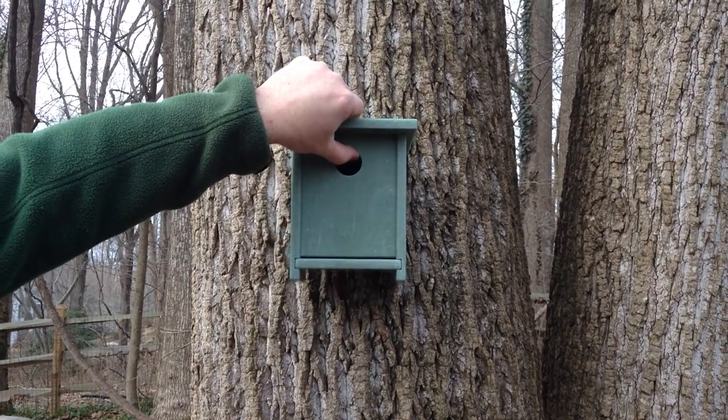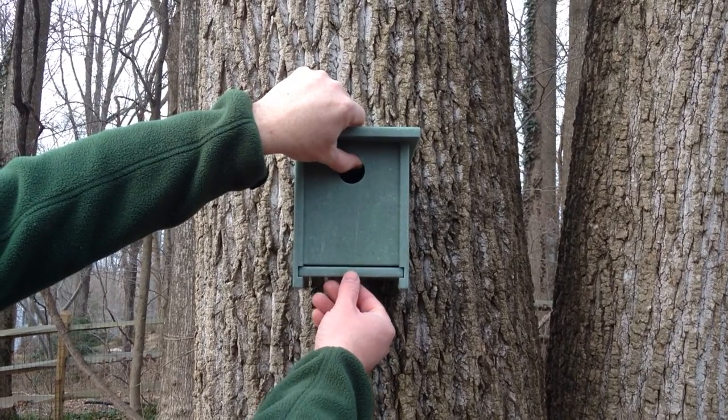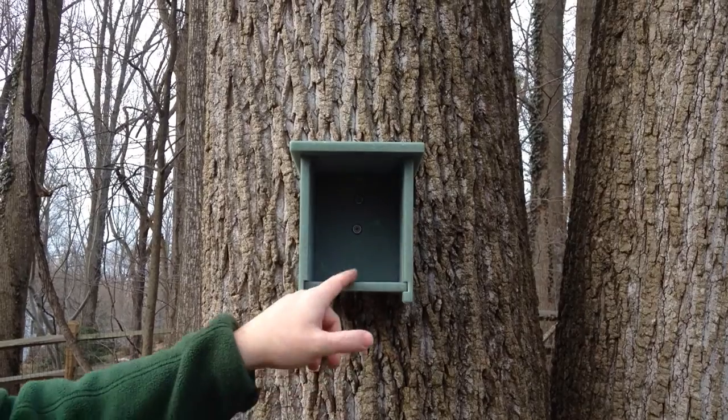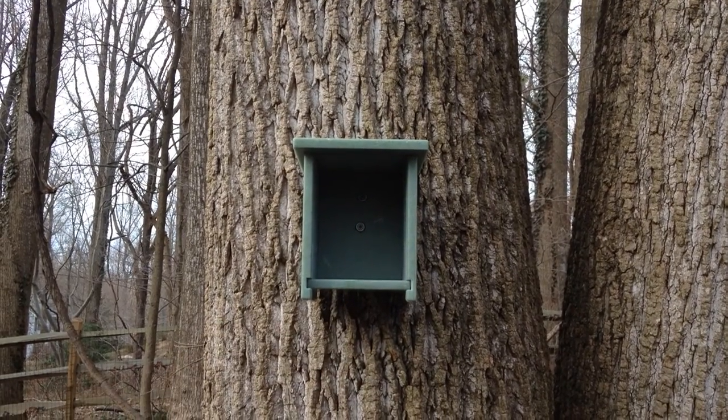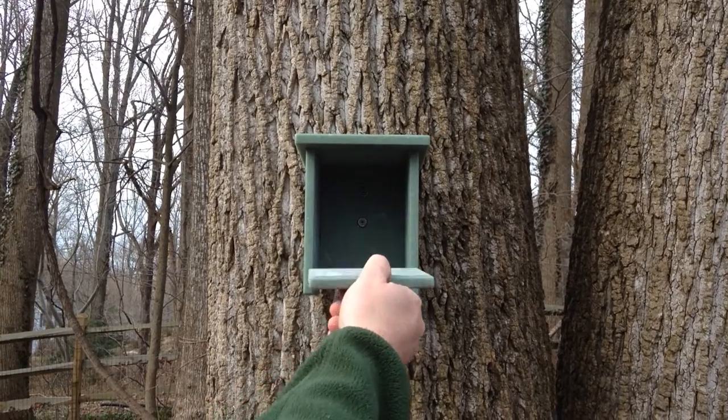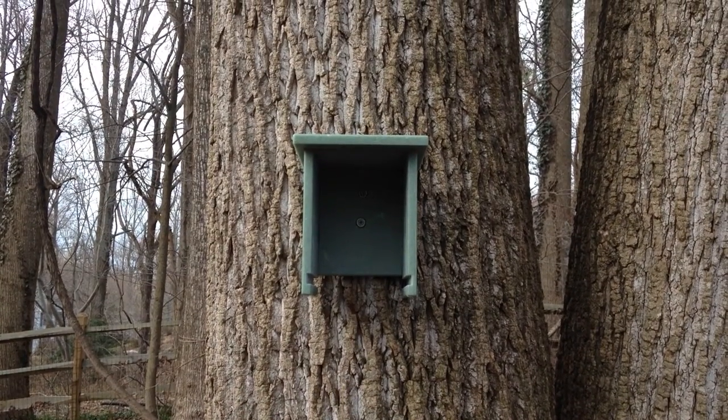First, just lift this face up, push the drawer bottom back, slide the face out. You can leave this in here if you've got anybody living in here you don't want to disturb. Or if it's time to clean it out, remove the bottom and drop what's in there.